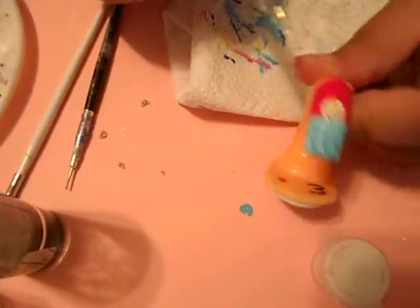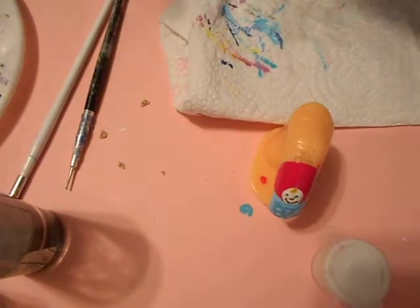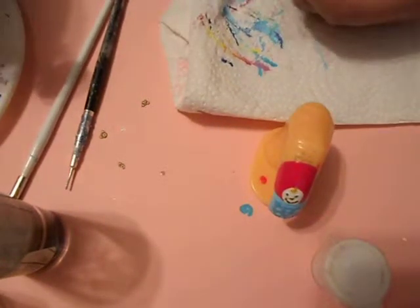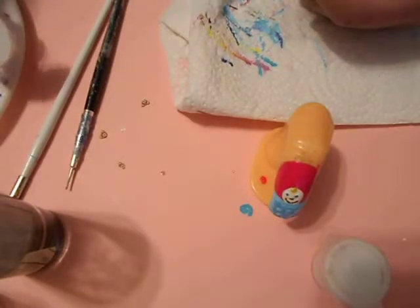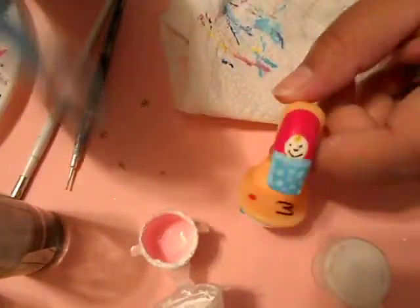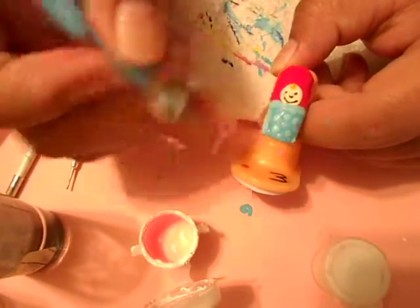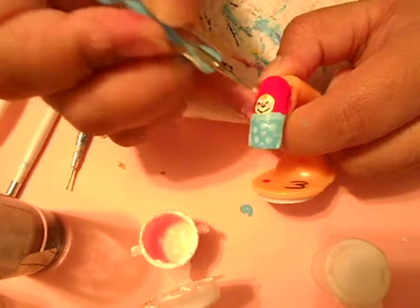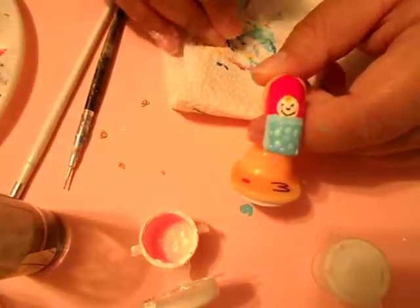Since my baby face is almost dry, I'm gonna go ahead and go in with my pink. I have hot pink, so I'm gonna add white. I already have a pink mixed here — I'm just gonna add a little cheeky pink. Pink cheeks — there we go, that's cute.